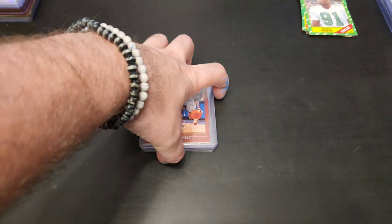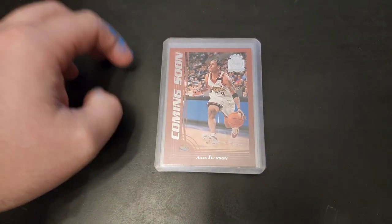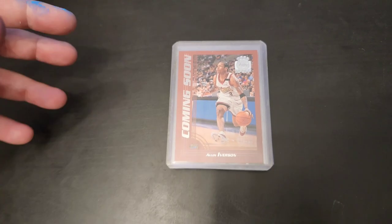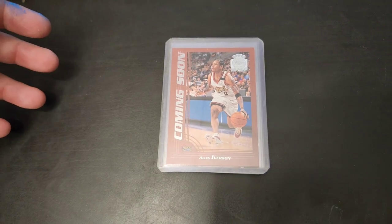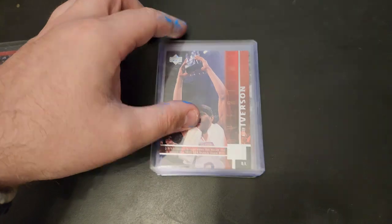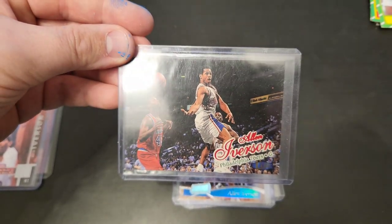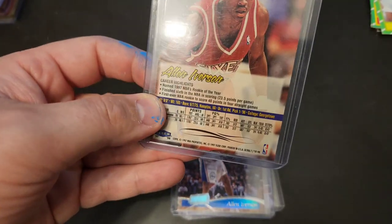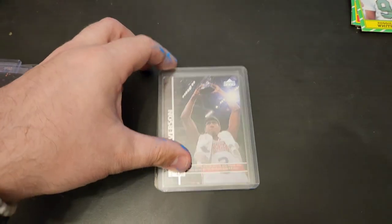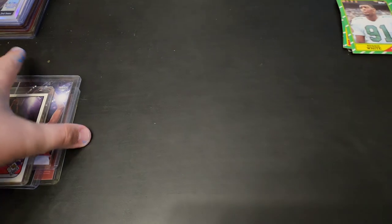The next pile is just like the Peyton Manning pile, but now it's Allen Iverson — a nice little stack of Iverson cards I found. I love when I find cards of the same player all stacked together. As a collector it's fun to find, and as someone trying to organize everything it's easy — you get a whole stack and just add it to your collection. Here we have a 2000 Topps Tip-Off Allen Iverson, an Upper Deck, a Fleer, a Stadium Club, another Upper Deck, and an Upper Deck Collector's Choice. A nice pile of Iversons.